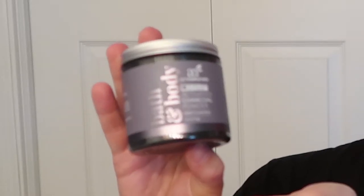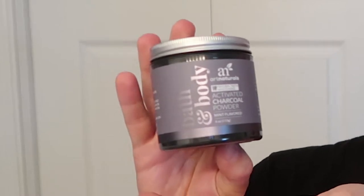I use charcoal for other things in my life, such as making food and making fires. That's about it. So why not put it on our teeth? In my hand, I have the Art Naturals Bath & Body Activated Charcoal Powder, mint flavored. According to the description, it's a natural, non-abrasive teeth whitening alternative that gently removes stains and improves the health of teeth and gums. My teeth are not the prettiest, and I drink a lot of wine, tea, and coffee — mainly wine. So hopefully this will help me out.